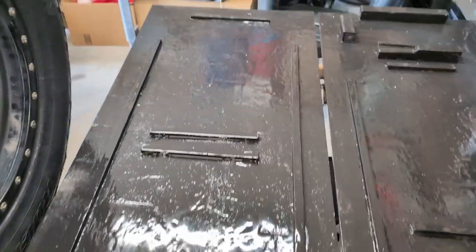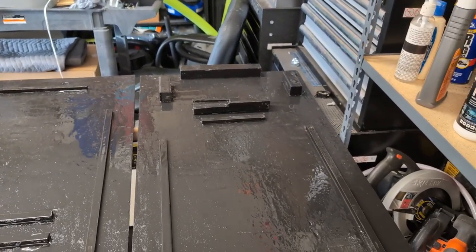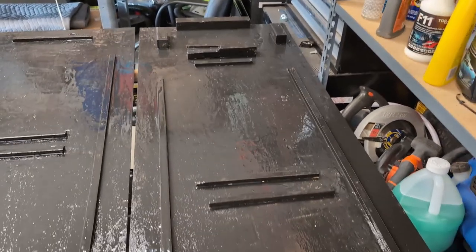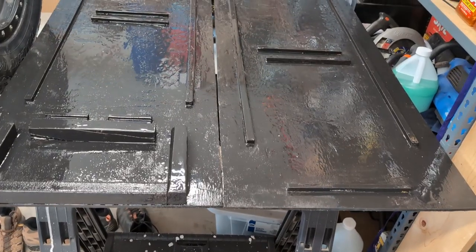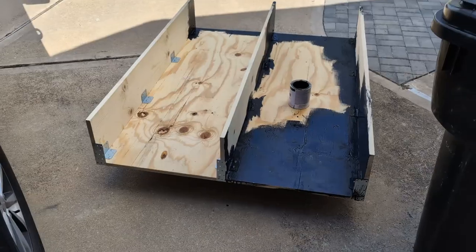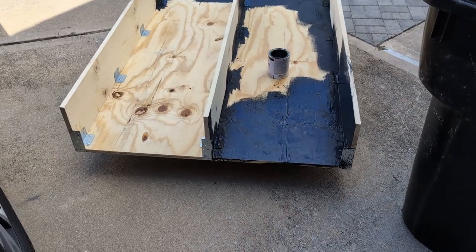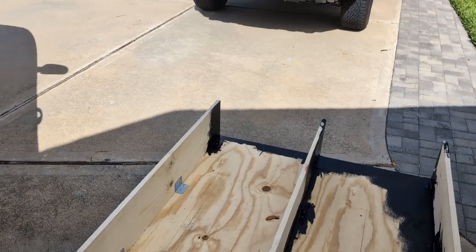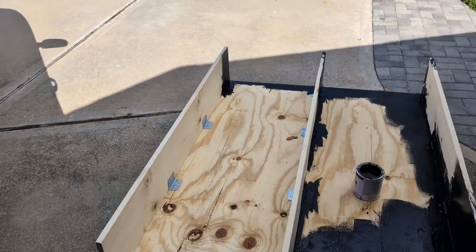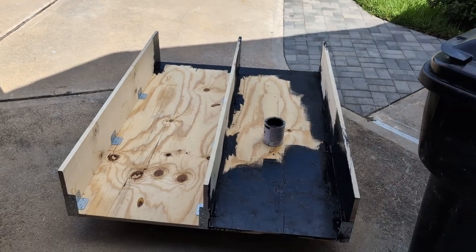So these are the bottom slides, letting them dry for all the tubs to sit on. All our tubs are going to sit on top of these. This is the box top in the process of being painted, and that'll go in the bed of the truck with the slides going underneath it with the tubs in them.